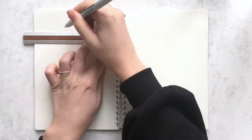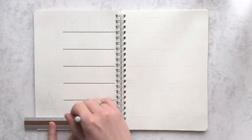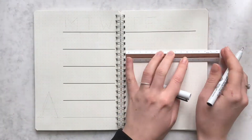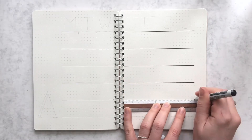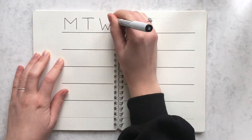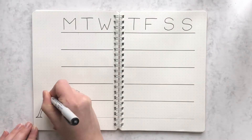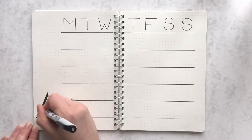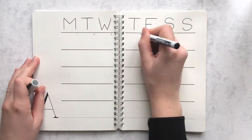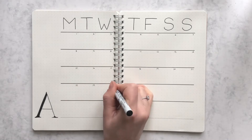This first spread is a personal favorite of mine. All you're gonna do is draw some horizontal lines, and this will be your calendar grid. We're gonna pretend that it's April for this month, so I'm just writing out the letters for each day, then writing an A for April. Then all you need to do is write in the dates and you're done.